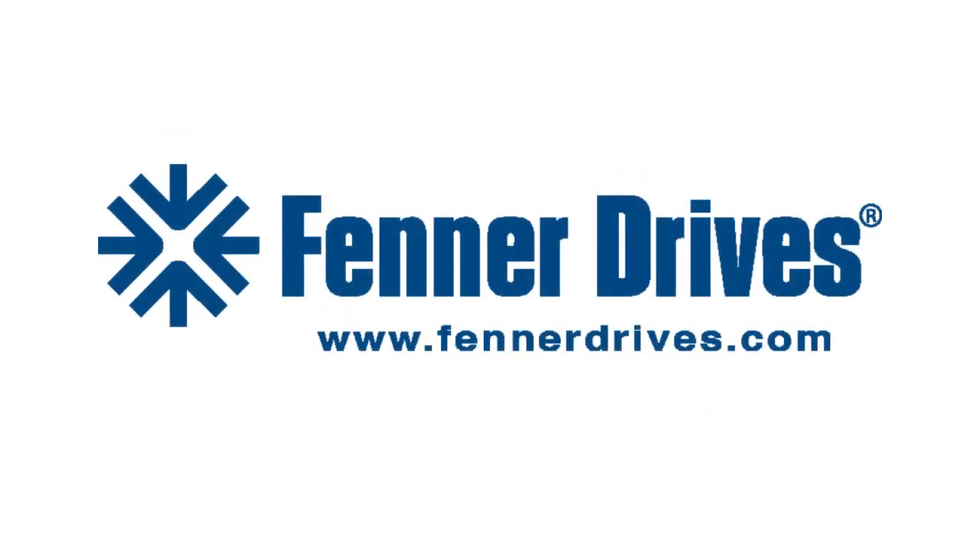For more information or technical assistance, please contact your Fenner Drives representative.